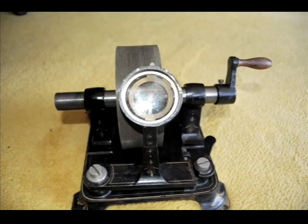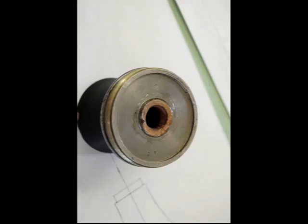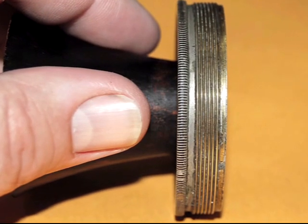The first thing he did was photo document the original Edison phonograph from top to bottom. Then he took it all apart.